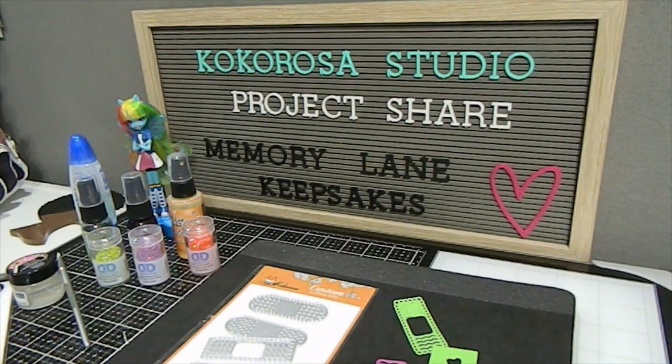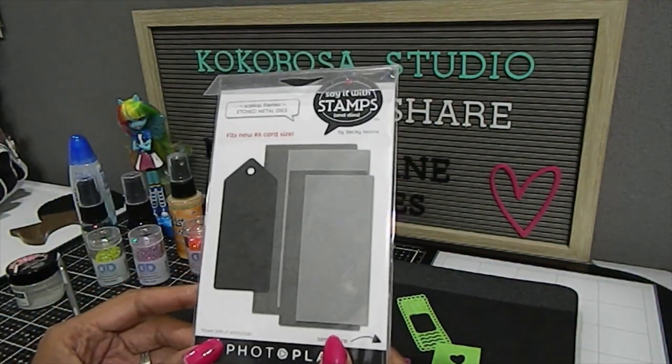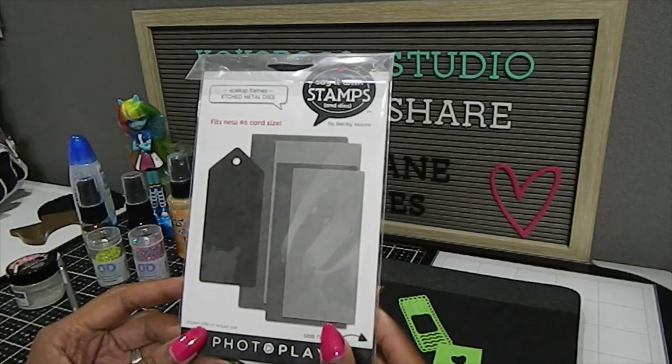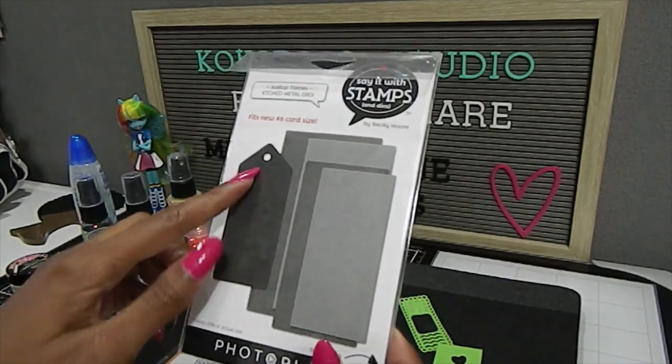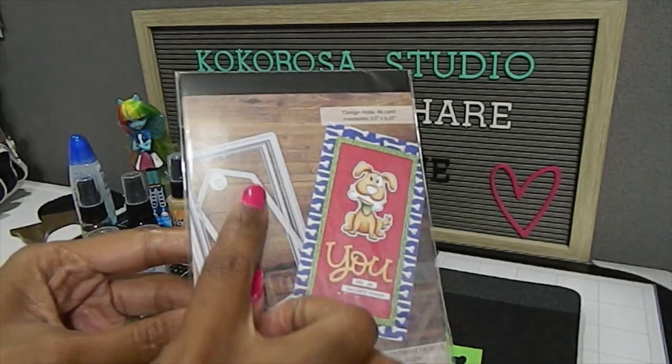Make sure you take advantage of that offer — it's awesome to save some money while you shop. The dies are really affordable on Coca Rosa Studio, as well as a lot of their other items. They have stamps, embossing folders, and other items to look at. The links to everything I share in this video will be listed in the description box. Now let me share the items I used to create my card. I pulled out this die set from my stash called the Scallop Frames Etch Metal Dies — it's like a mini slimline die set that also comes with a tag.